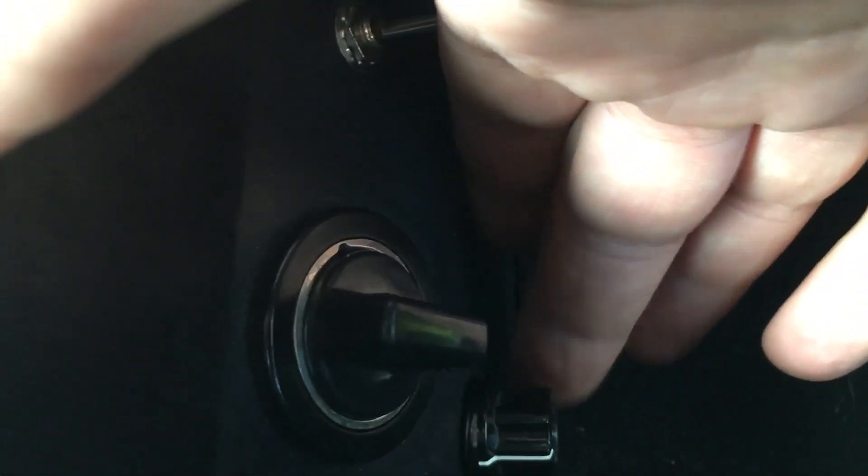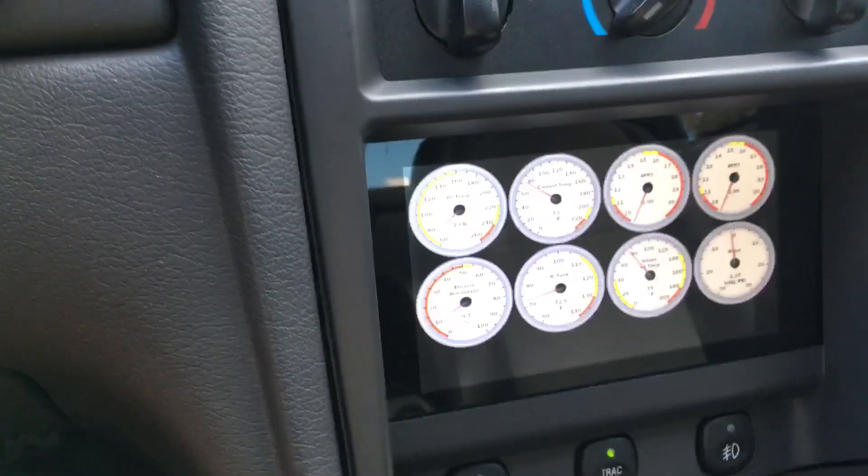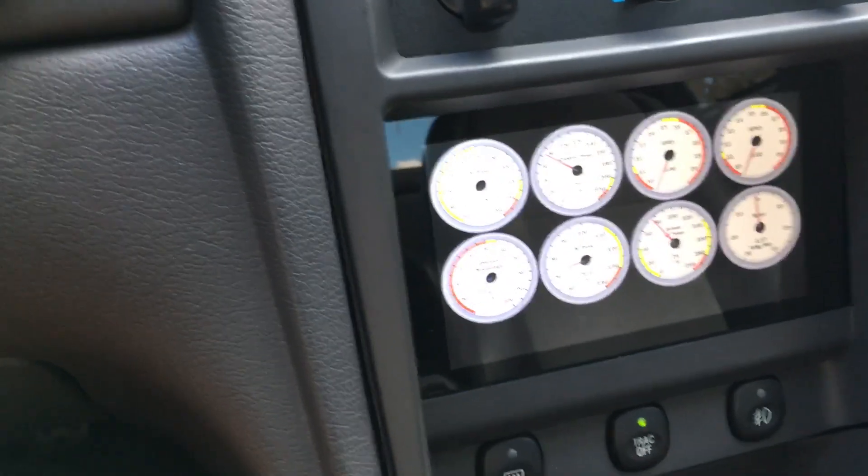Related to this traction control here, I also have a dial sitting in the console where I can adjust the gain based on the surface I'm driving on for how aggressive the traction control needs to activate. Obviously you set it up in the laptop first, but that gives you some adjustment while you're driving.